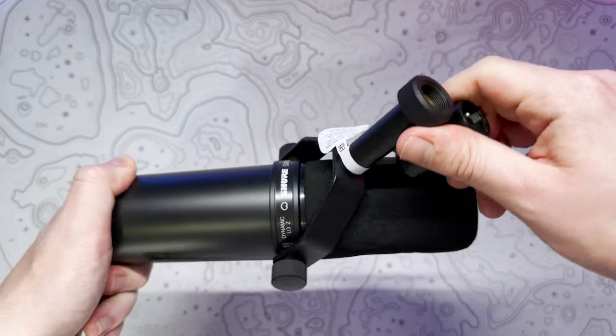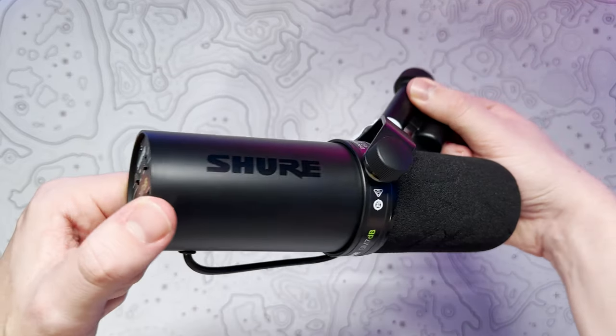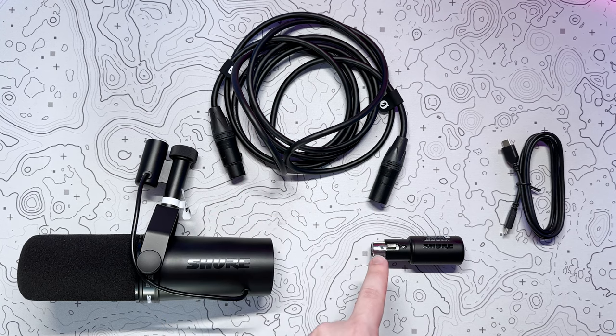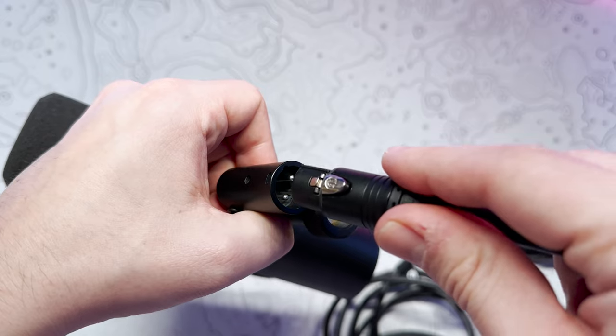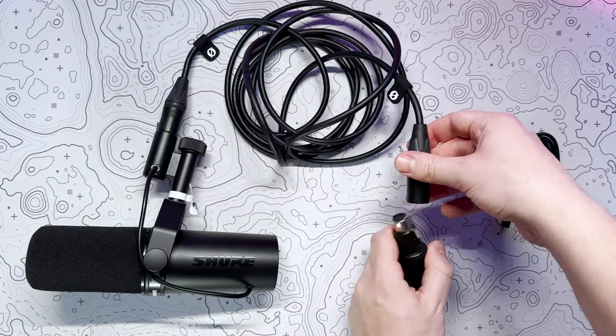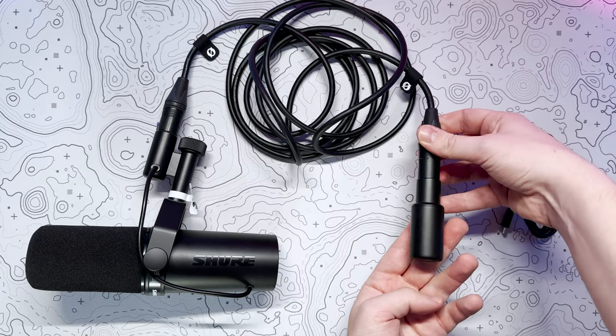I was a bit worried about how complex the setup process might be, and I was very wrong. It honestly couldn't have been much easier — I simply connected the microphone into the audio interface via an XLR cable and from there into a USB Type-C port on my PC. Note that the mic and audio interface do not come with an XLR cable, so you will need to source one of these separately.